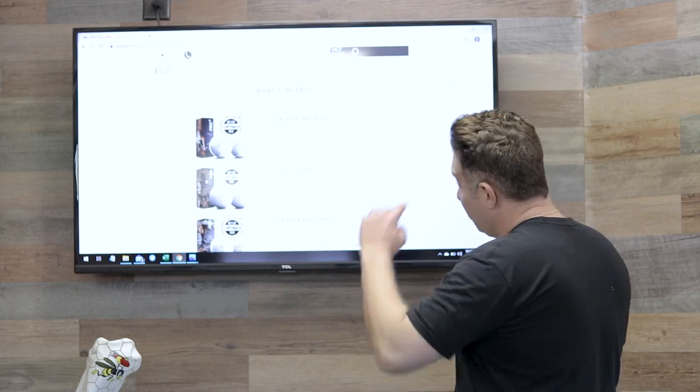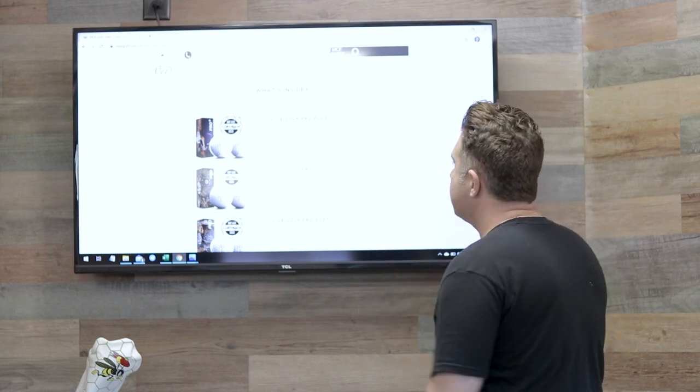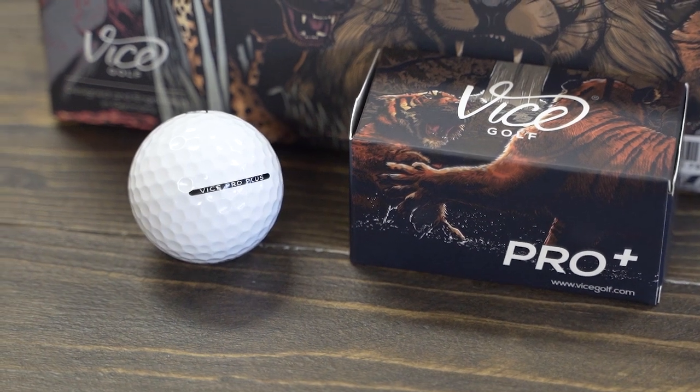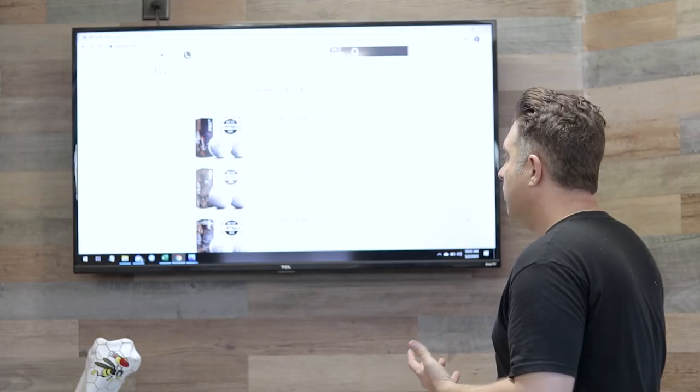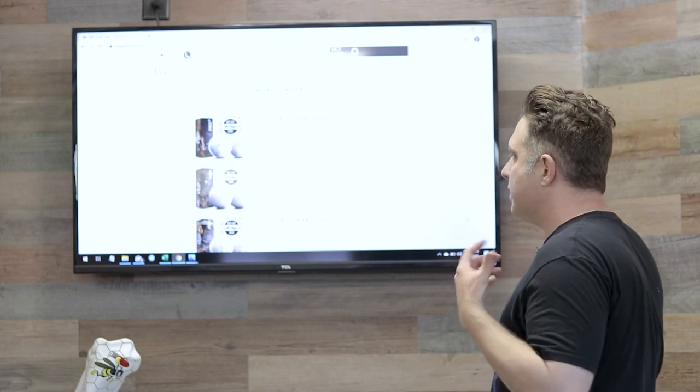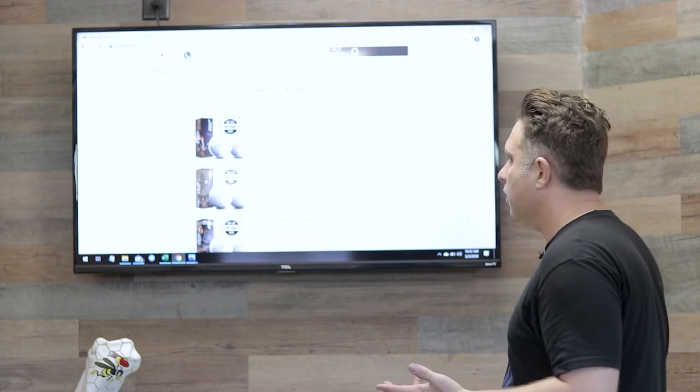We have the Vice Golf Pro Plus, which is the first ball on the list. It's a four-piece cast urethane cover, so it's extremely soft and very durable. It'll give you extra distance with the lower ball flight that you're looking for.